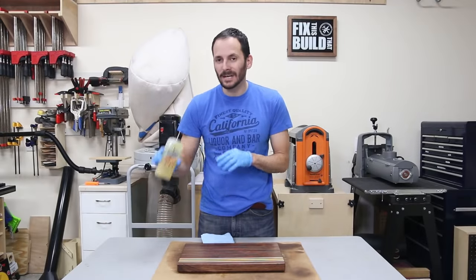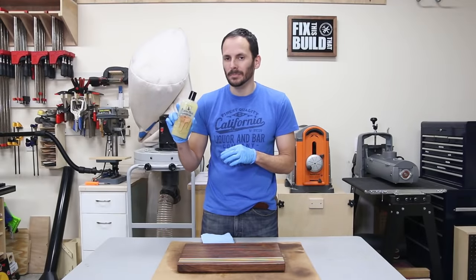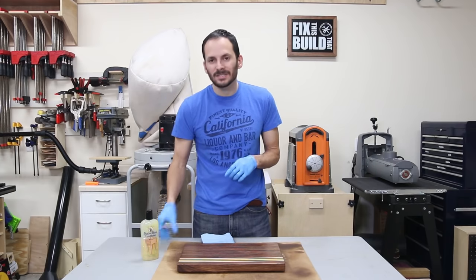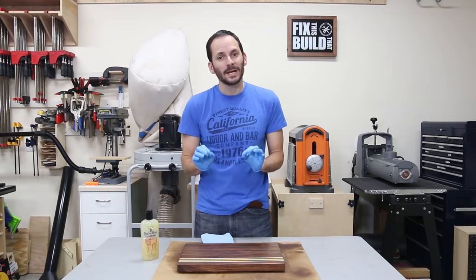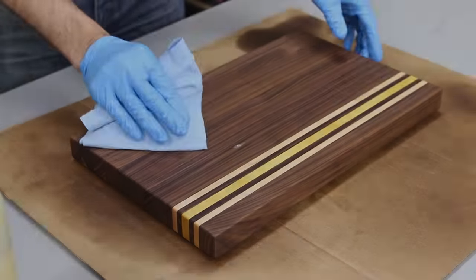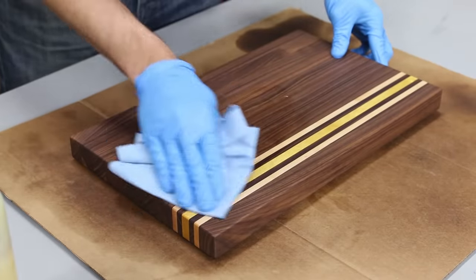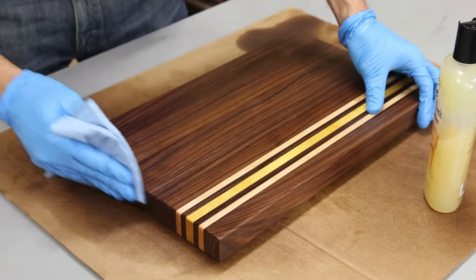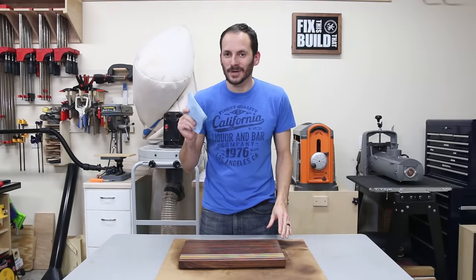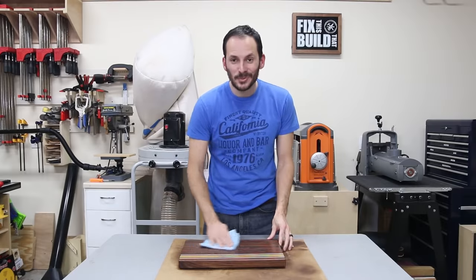The final step is to put on a top coat of beeswax and mineral oil blend. I'll have a link below to what this is, but it gives some extra protection against water and the beeswax lets you buff it to a nice sheen. Once the wax is set up I buff it out with a dry shop towel and it looks beautiful.